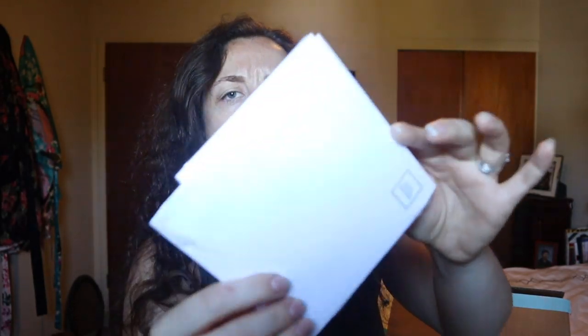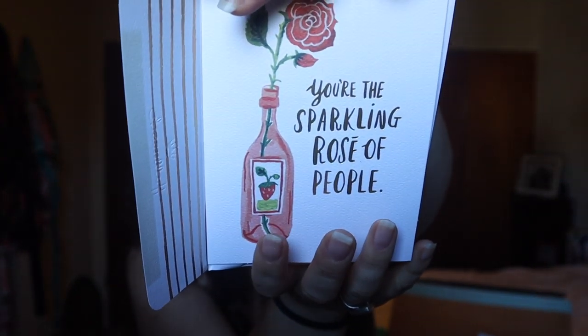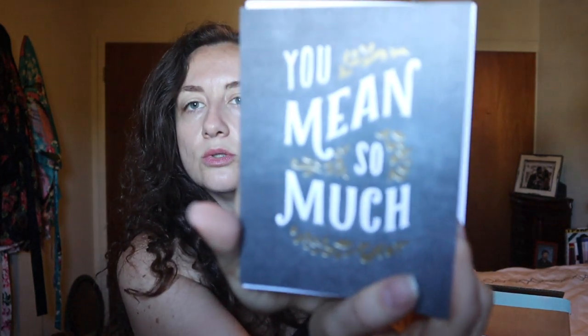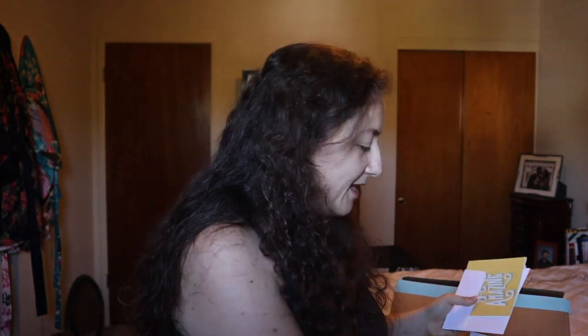There are also a couple of greeting cards — it's a sponsored item. One says 'You're the sparkling rosé of people — both bubbly and fun.' Another says 'You mean so much, so thankful for you.' And a third says 'You are amazing, just thought you should know.' They feel like decent quality. Cards retail for ridiculous amounts of money, so this is probably like $10 or $15 right here, plus it comes with a $2 off coupon for a single card purchase.